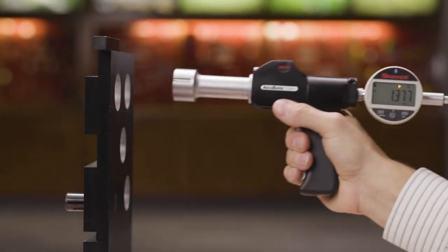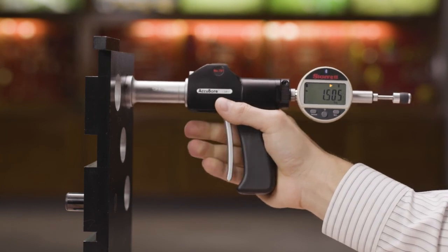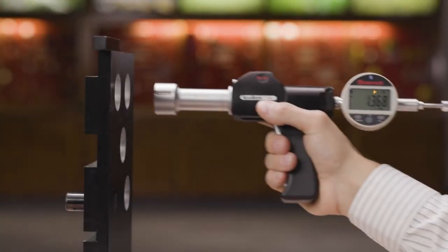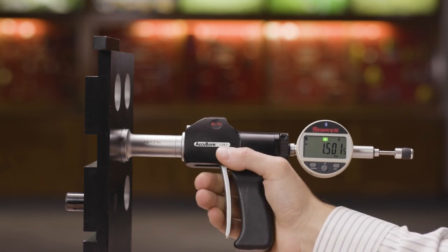Measuring the next hole, the display reads 1.505 inches and the right arrow is lighted, indicating above tolerance. Let's check one more — the display reads 1.501 inches and this time the center OK is on, so that hole is within tolerance.